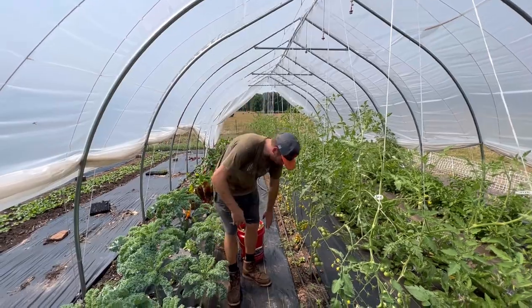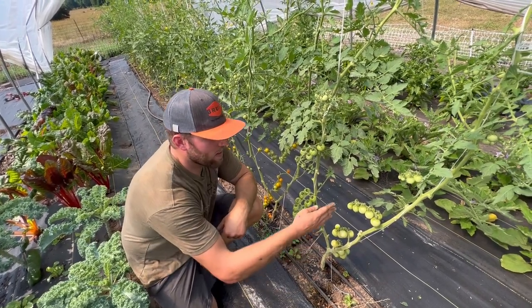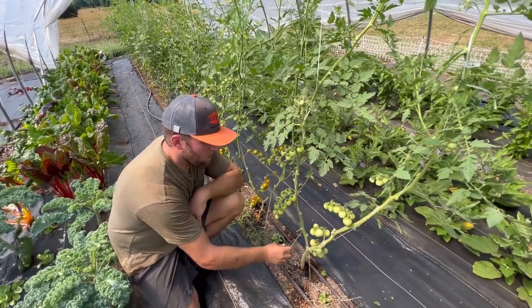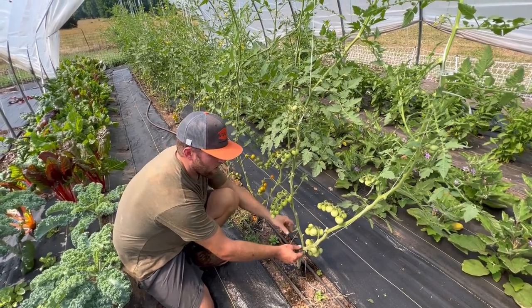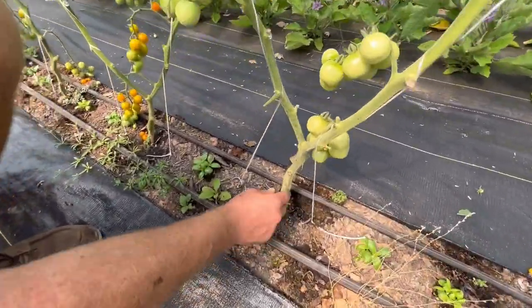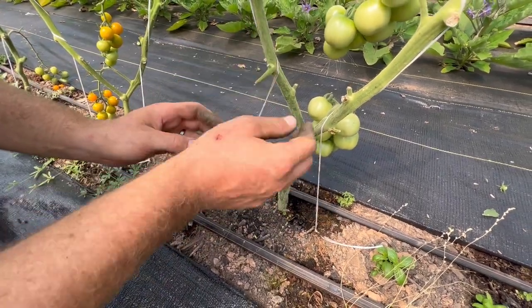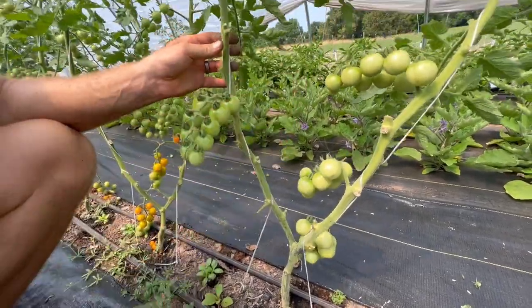First I want to show you what a double leader system is. Typically with a normal tomato plant you have one vine going up, shooting off limbs off that one vine. But a double leader is basically where you're developing out two main vines off of one stem. As you can see here on this tomato, you've got the main vine, and then we developed out a sucker off the main stem and created two vines — and this is going to increase productivity.